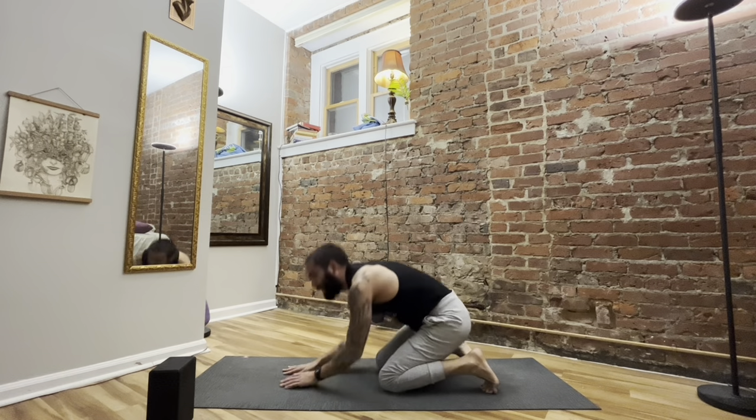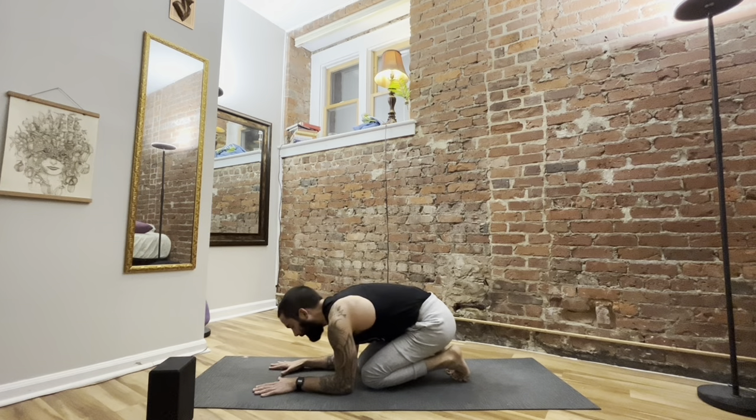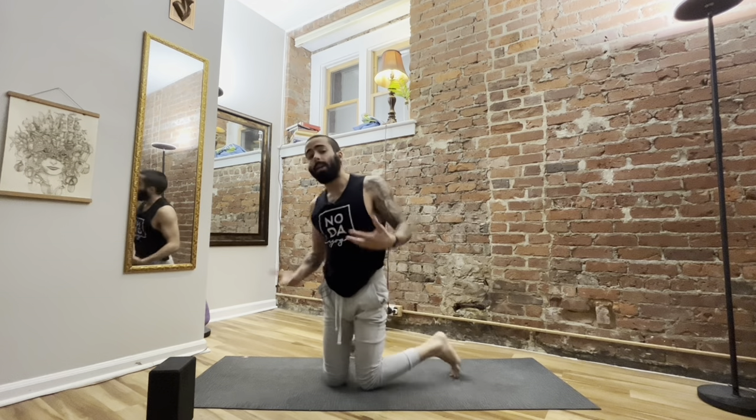So there's a lot of action going on in forearm balance. It's one of the most challenging or advanced postures in most yoga asana practices. I want to break down the hand positioning. Typically the forearms are down and the palms are face down. I want to explain why that may not necessarily be the most efficient use of the hands and arms for most people, although there's nothing wrong with that method.